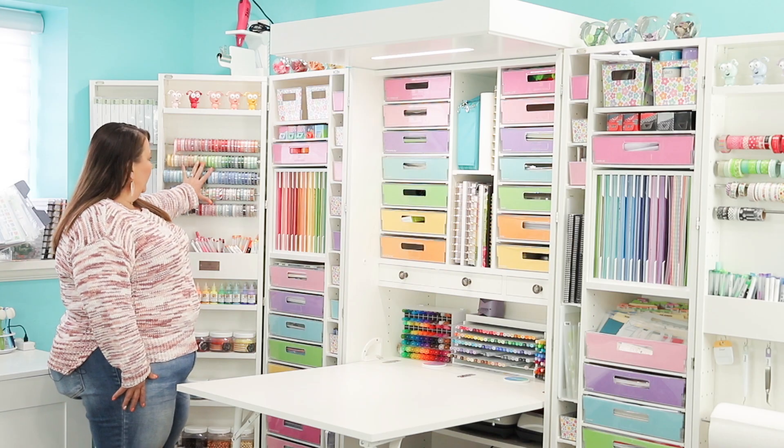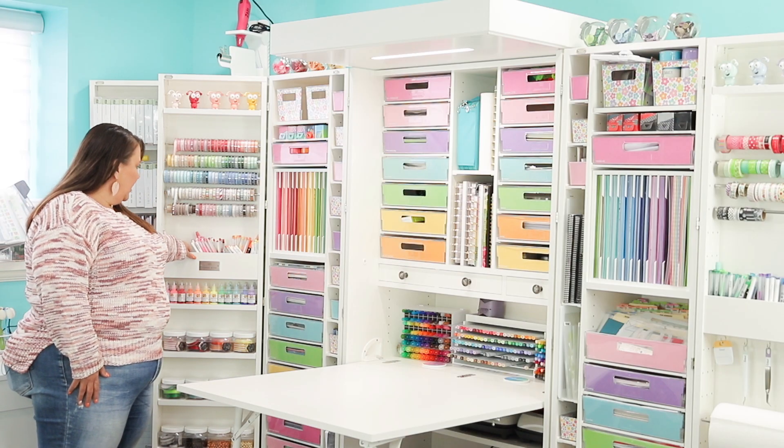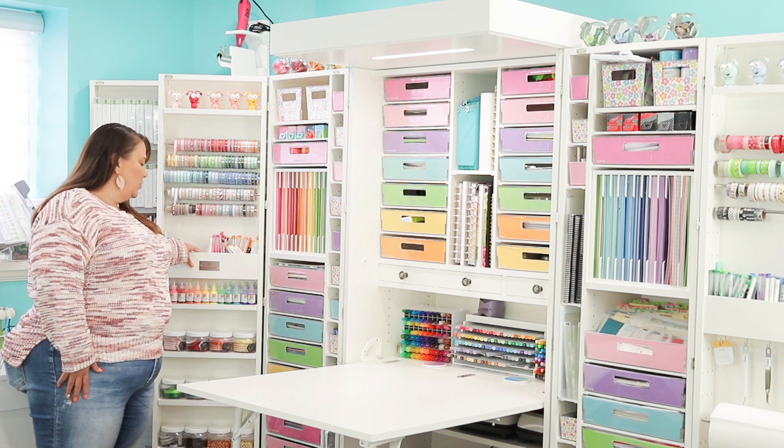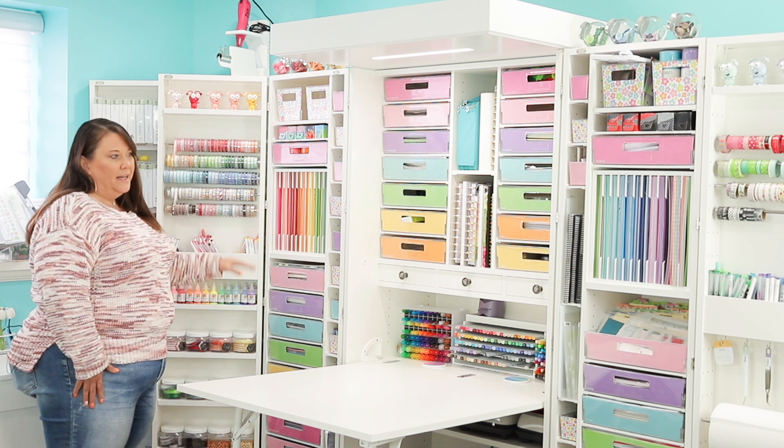I put ribbon here, and I organized some pens in these spaces. These are boxes that are kind of built into the door, and they will hold pretty much anything you want, but I decided to put pens.